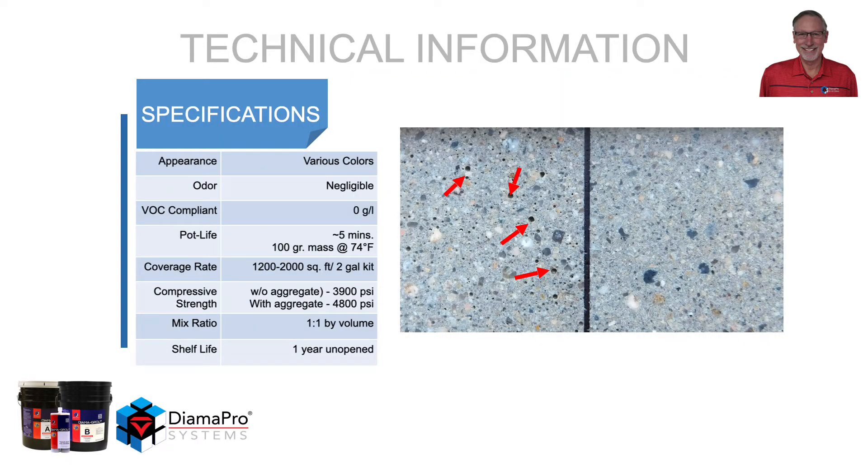The material comes in various colors. The odor is very slight. The VOC content is 0 grams per liter. The pot life is approximately 5 minutes at 100 gram mass, so do not leave it in the container for very long without putting it on the floor. The coverage rate is anywhere from 1,200 to 2,000 square feet per 2-gallon kit, which equates to 600 to 1,000 square feet per gallon.